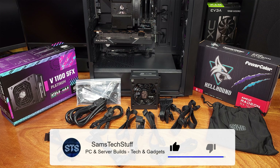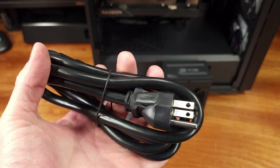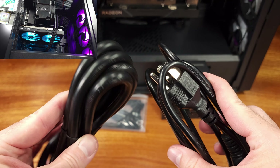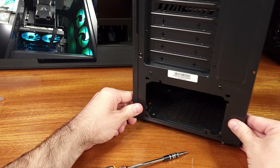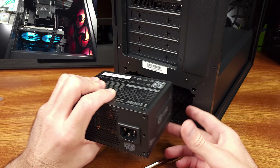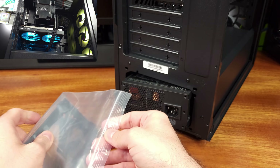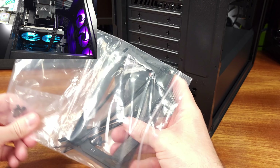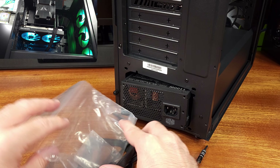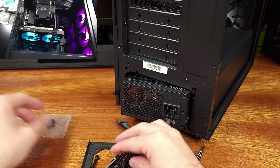The PSU has a 92mm fan built in, which isn't too bad in my opinion. If you have this PSU loaded down at about 50%, it's relatively quiet. At 50% load you're looking at 550 watts worth of power output at an efficiency of about 92% on 110V power, and closer to 94% on 220 volt. As for the noise output, at 50% the PSU is rated for about 26 to 27 dBA, which is pretty quiet, especially considering the incredibly small size of this PSU.